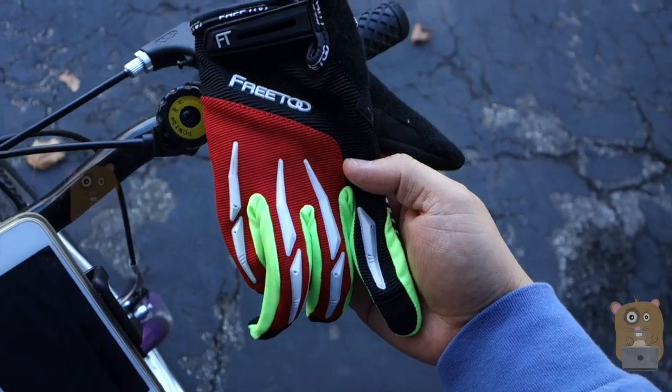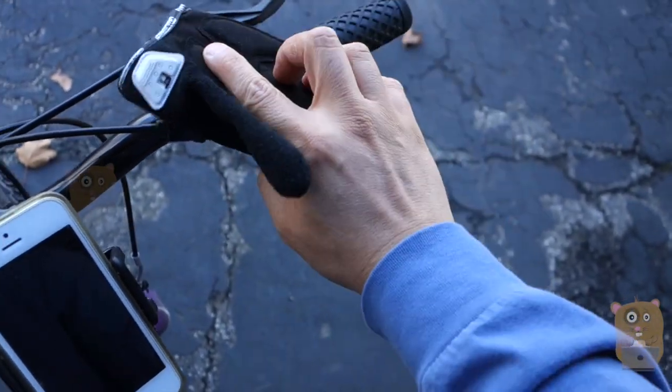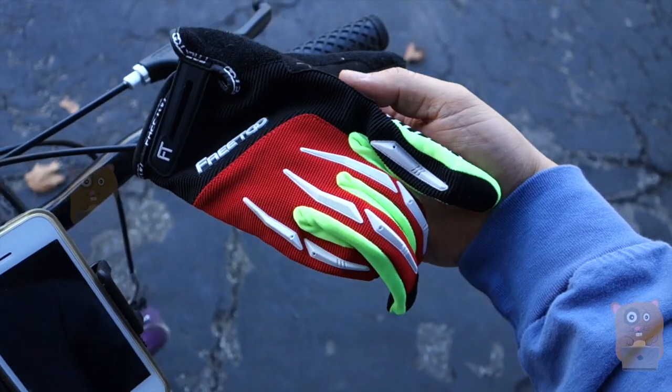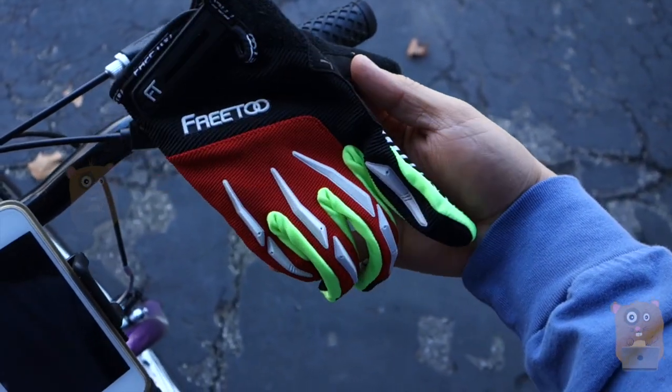It's not perfect, but overall, I have nothing negative to say about this. It's easy to put on, comfortable to wear, lots of padding, reflective material, and I would recommend it. Thanks for watching this review of the 3-2 cycling glove. If you guys have any questions, comments, or suggestions, feel free to contact me. Thanks for watching Walker Hamster. Bye.